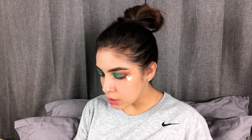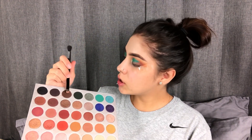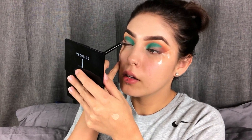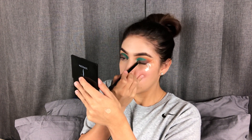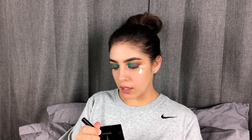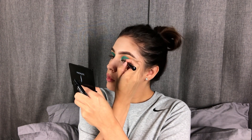Once I have that color packed on, I'm just going to add a deeper shade of brown. So I'm going to take Central Park again and blend the two shades together. I'm just going to take my NYX MAC liquid liner and do a really thin line on my lash line to blend in the lashes. Lashes are on, so I'm just going to remove the tape.